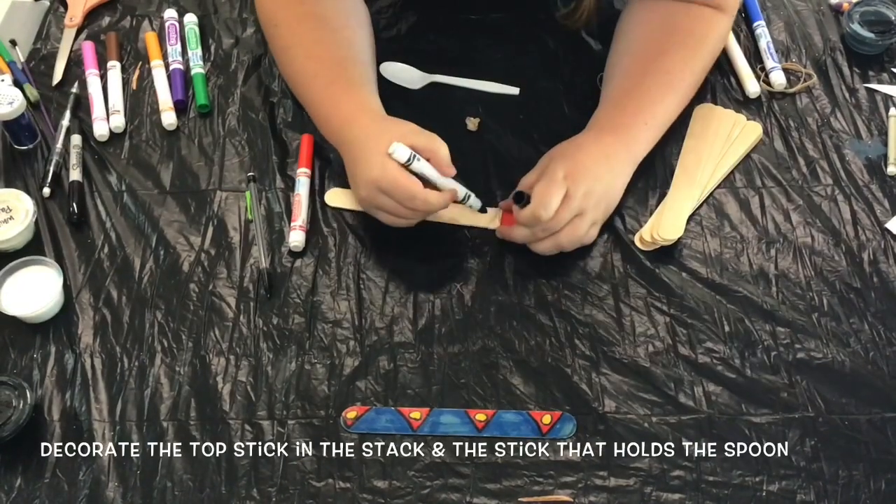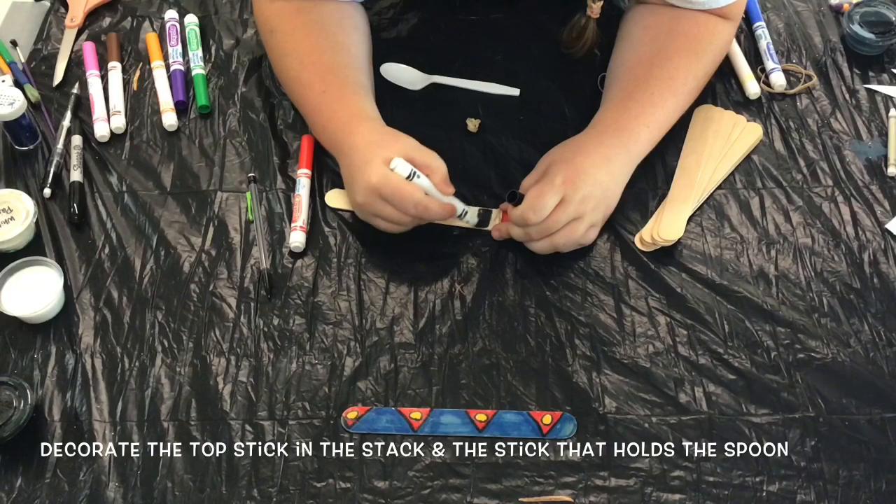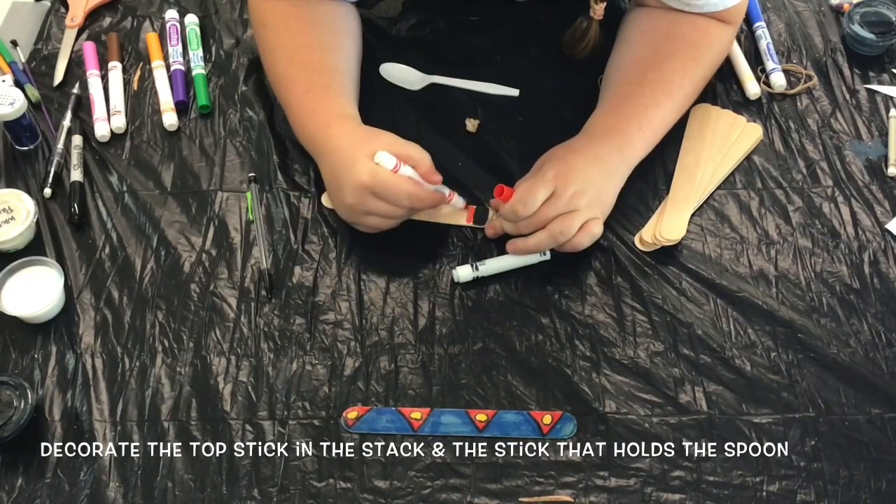There's no need to decorate every single popsicle stick. I only decorated the top popsicle stick in my stack as well as the popsicle stick that holds the spoon.